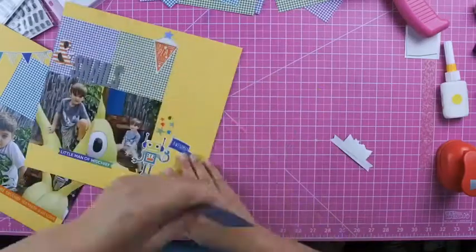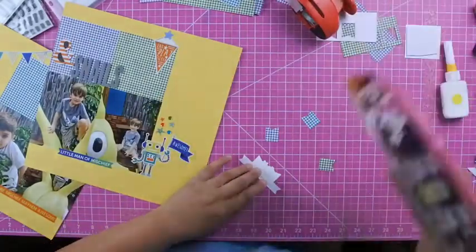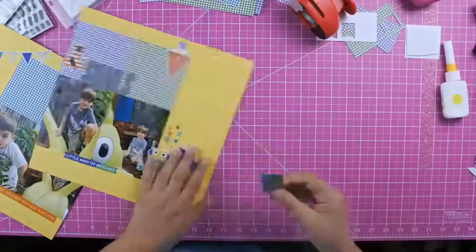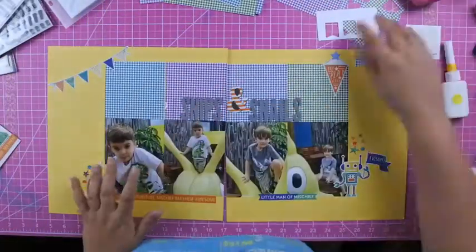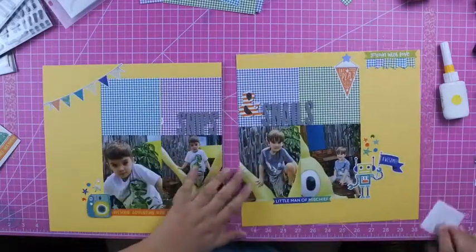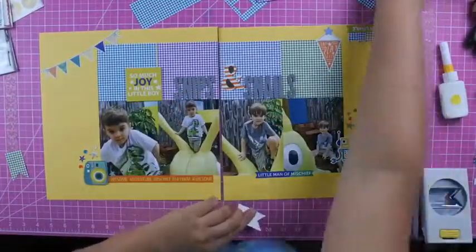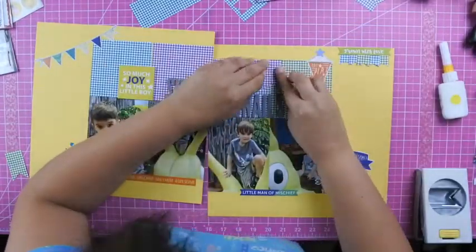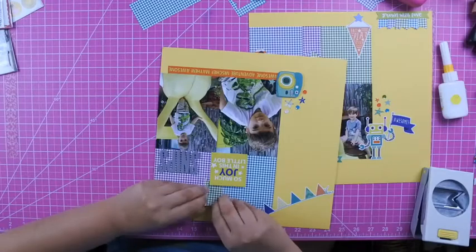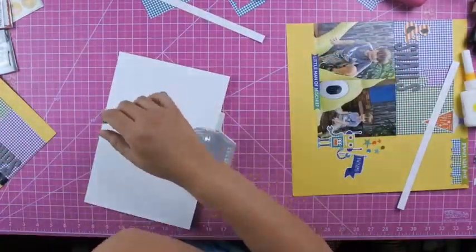By the name Scrapping for Less, you can also purchase scrapbook supplies from them at a discounted price. They try to offer new and relevant scrapbooking supplies, so you're still able to get a discount for things that are still new and recently out. I will link below an unboxing of this month's kit so you can see all the collections, as well as a link to the Scrapping for Less Facebook page — go check them out and see what they have to offer.